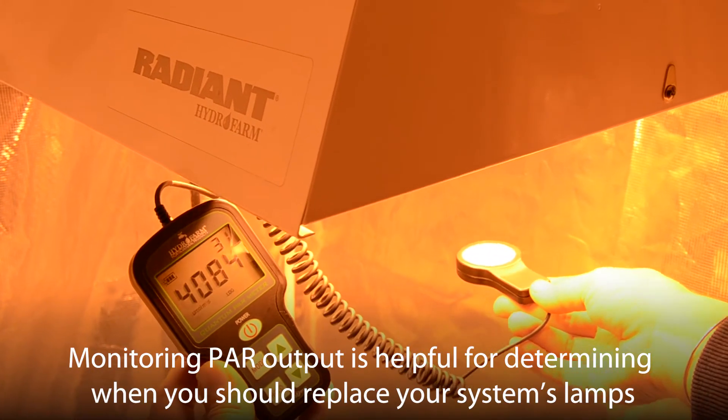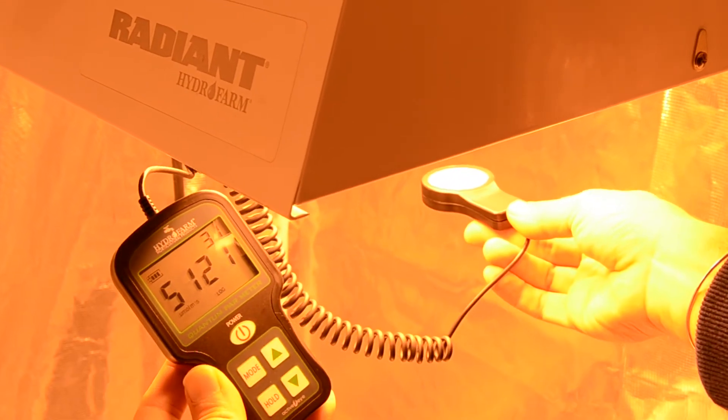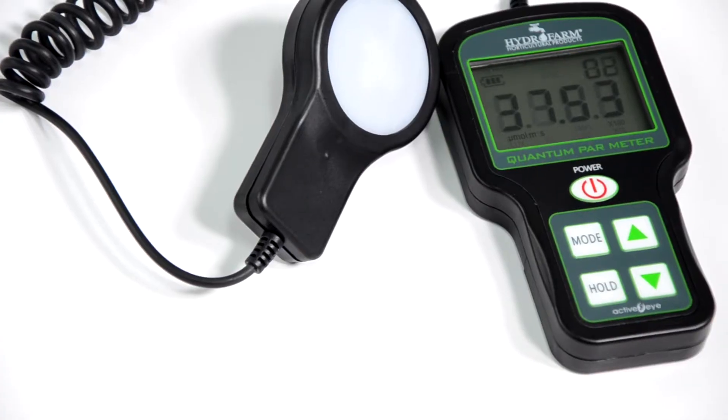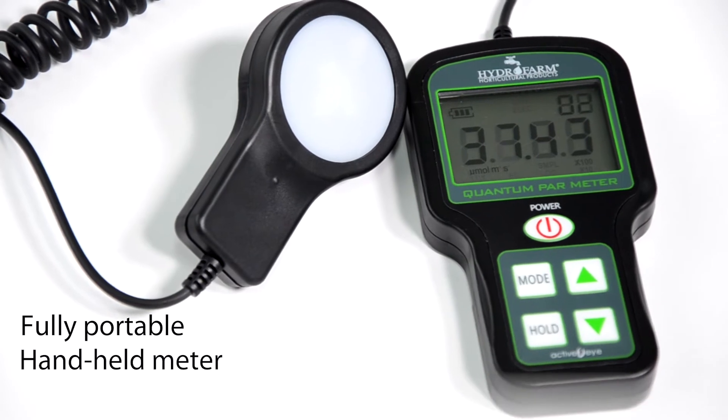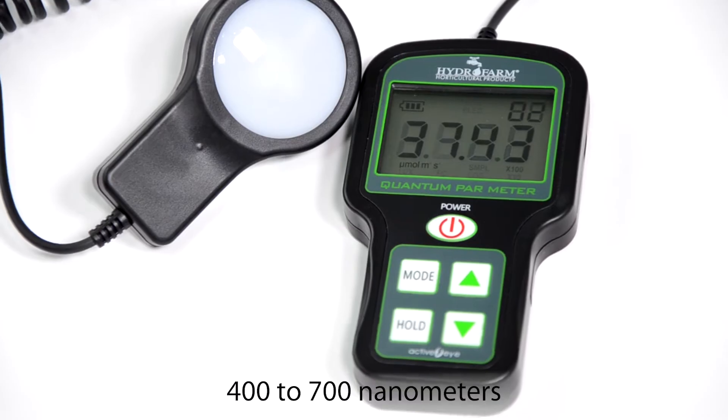Monitoring PAR output is helpful for determining when you should replace your system's lamps, as the human eye cannot discern this accurately. This fully portable, handheld meter measures PAR output in wavelengths ranging from 400 to 700 nanometers.